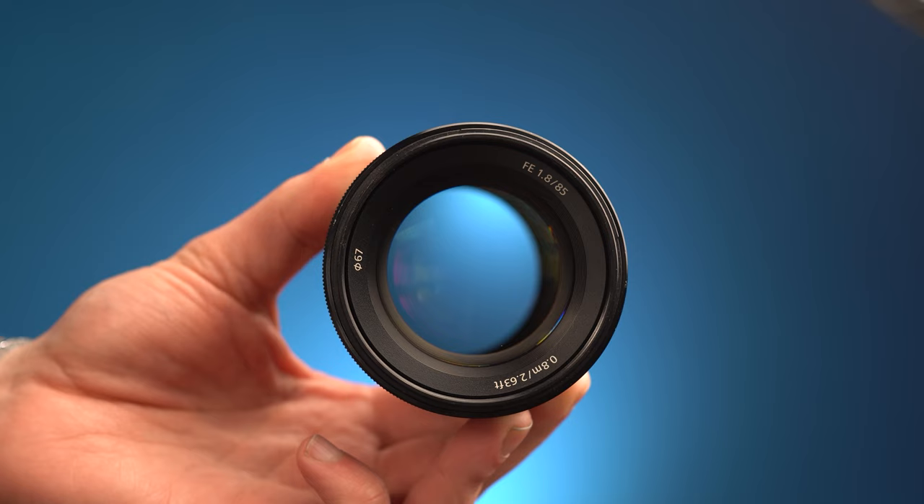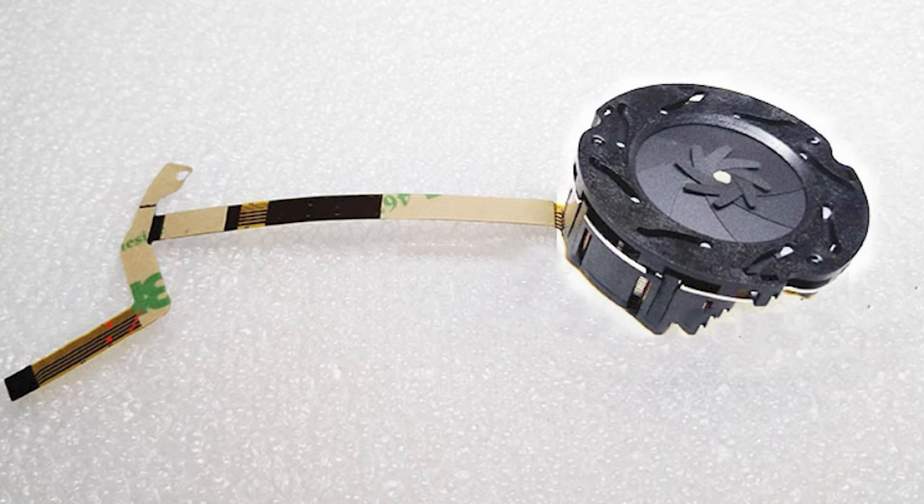A lens's f-number is a ratio of the apparent diameter of the entrance pupil versus the lens's focal length. The key word is apparent — it's how wide the entrance pupil appears to be, not how wide it physically is. The aperture mechanism is a physical unit whose diameter wide open can't magically change. So even on a variable aperture lens like a basic 18-55mm kit lens rated f3.5-5.6, at f5.6 and 55mm the aperture diameter would be just shy of 10mm, but that same 10mm aperture at 18mm would give you f1.8. So what is actually going on?